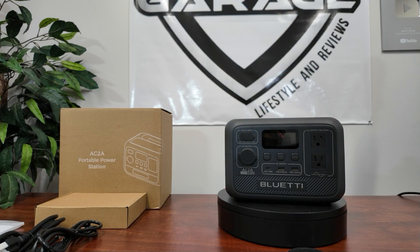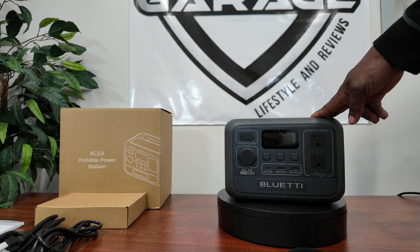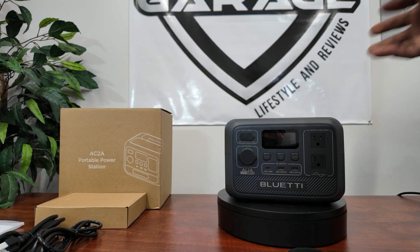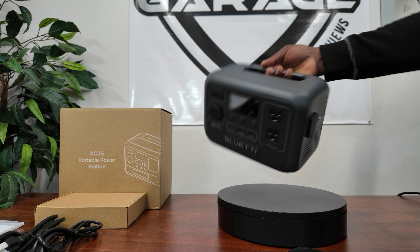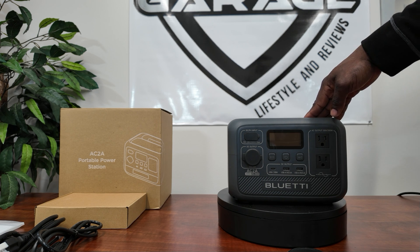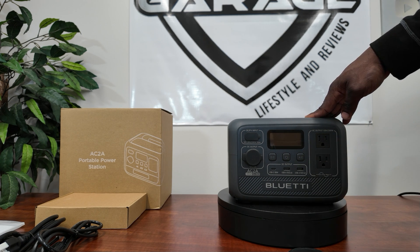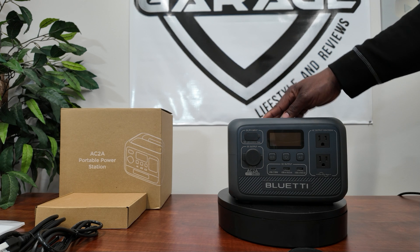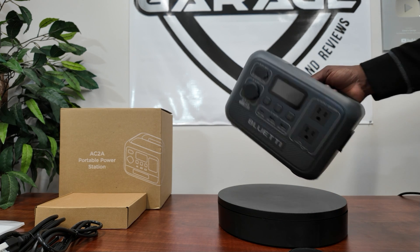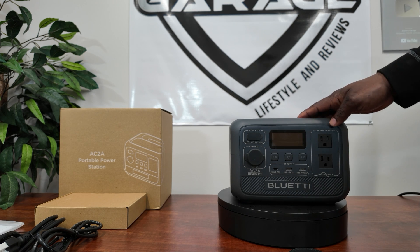Hey guys, welcome back to the channel. Today we have the BluEtti AC2A, a 300-watt portable power station with 204.8 watt-hour capacity. Even though it's small and light at 7.9 pounds, it's perfect for hiking, camping, small boats, and fishermen. It's great for photographers charging batteries on the fly, drones, laptops — everything you need to charge.